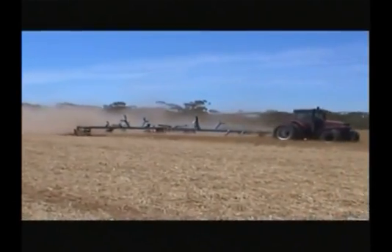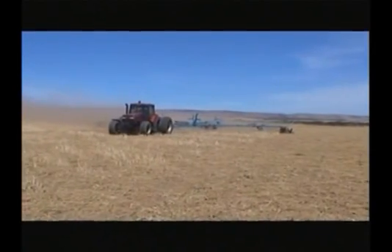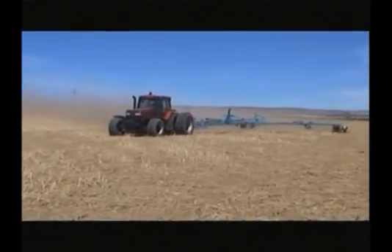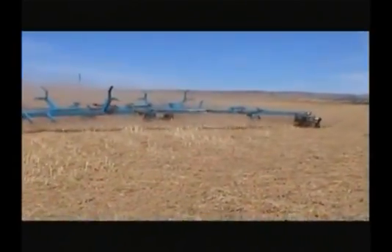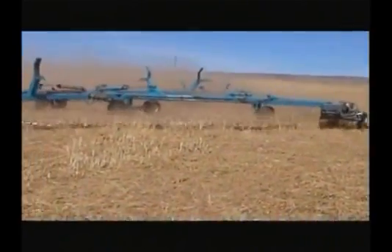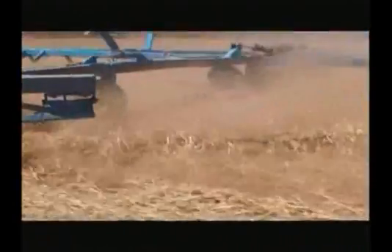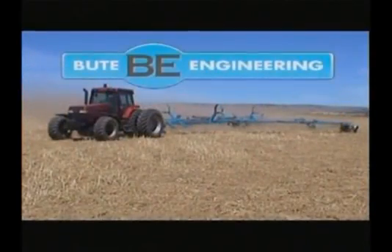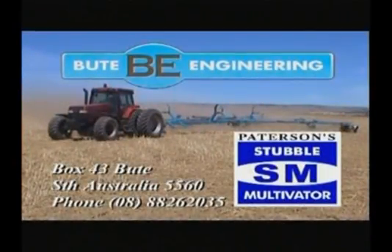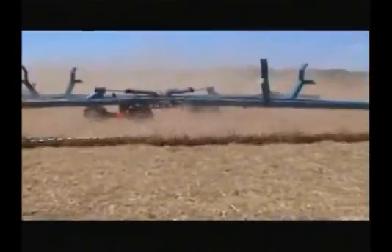Gone are the days of burning stubble. Burning is not only labor-intensive, it's bad for the environment. Introducing the stubble multivator - the ultimate combination rotary chain that threads, doubles, and works soil, aiding future cultivation. Designed by Butte Engineering, our 14-year-old family-run business, the stubble multivator is renowned for its ability to turn light soils.